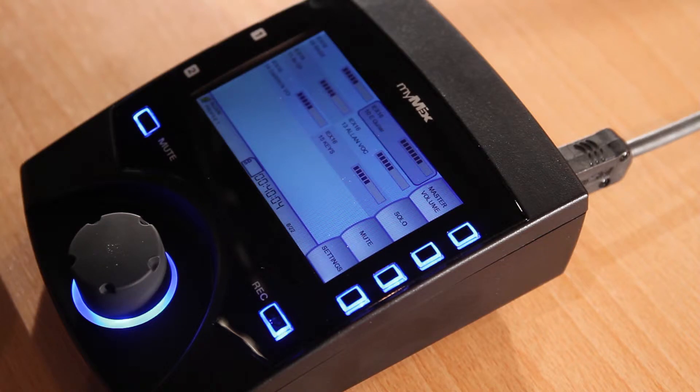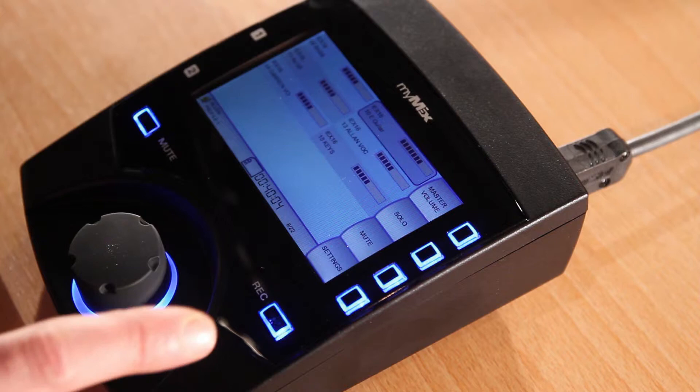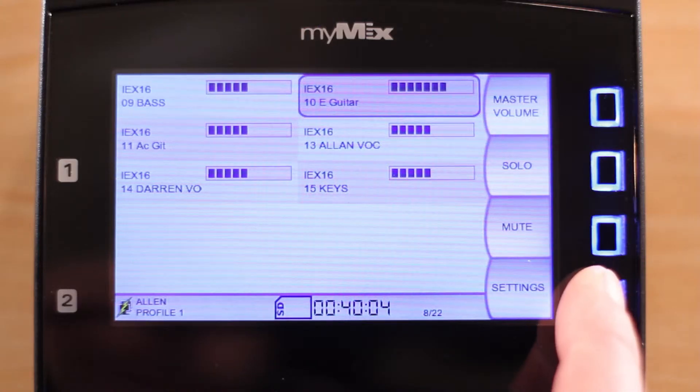MyMix has a built-in four band fully parametric stereo equalizer. This is especially good for when you're sending your mix to loudspeakers instead of headphones.